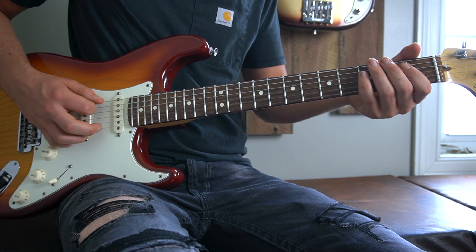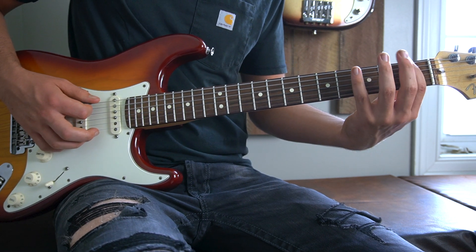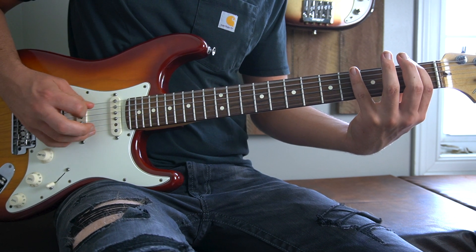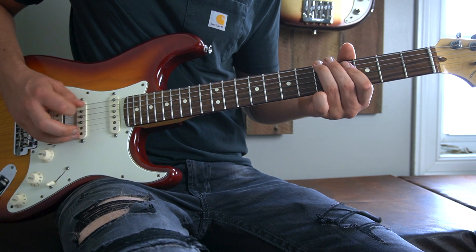Then as an up strum we will play a passing open E string before hitting the first fret of our low E string. That first fret will also be played as a down up, up, down up. So far we have...